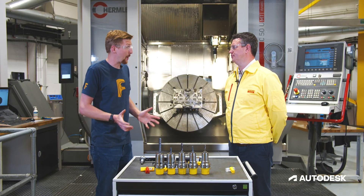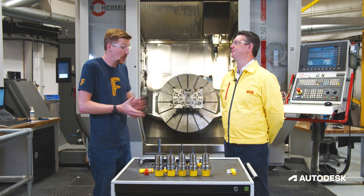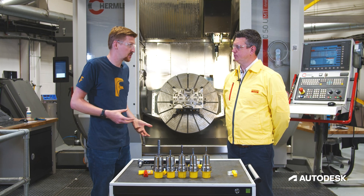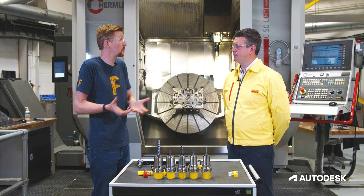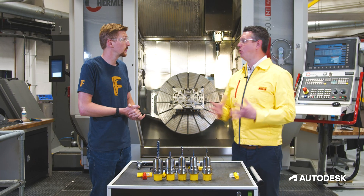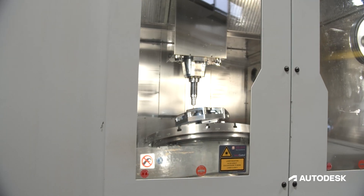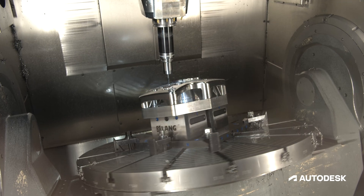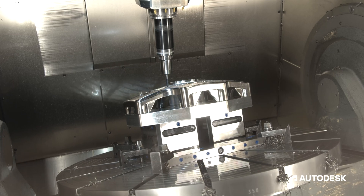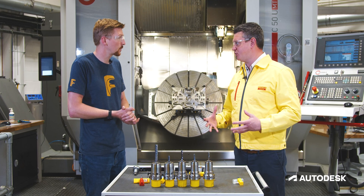That was a lot of information - who thought the subject of finishing could give us so much? It really got me thinking about that balancing act. We can't always hit that perfect scenario; we do have to make some compromises and adjust the parameters to suit. Obviously we'd all want a perfect cutting condition, but there are lots of things to take into account. The collision avoidance is great - the software uses that to move around with the tool and around that radius while still trying to get the best out of the tool.